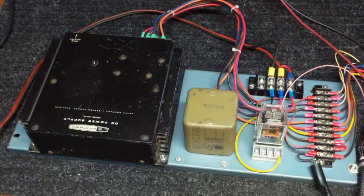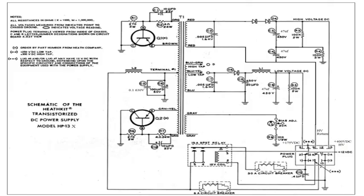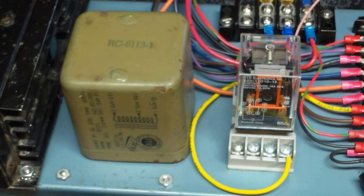The set was originally powered by an external dynamo motor deck, but I'm using a solid state HP 13 power supply. This HP 13 has been modified to provide the necessary voltages, but what you don't see on the schematic is the modulation reactor and relay for controlling the filament voltage on the transmitter.